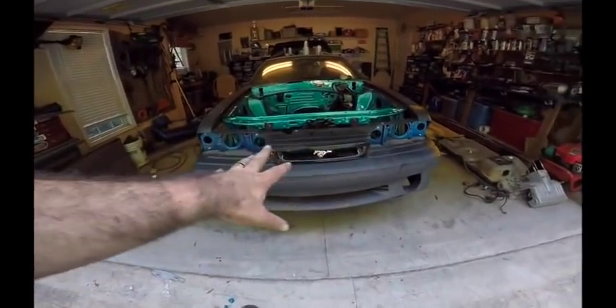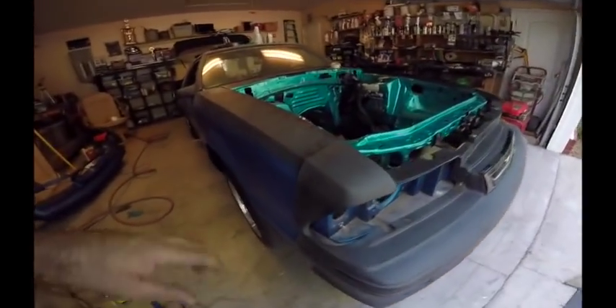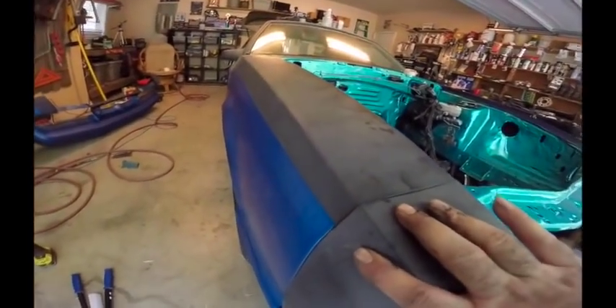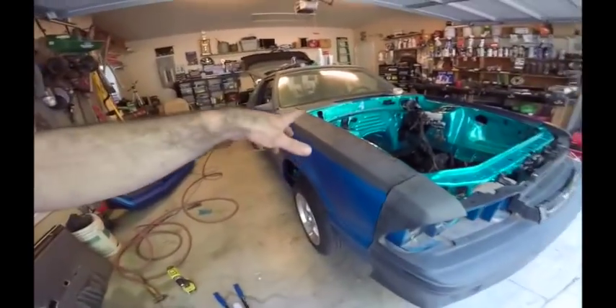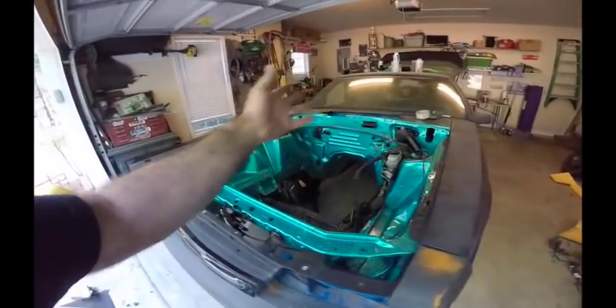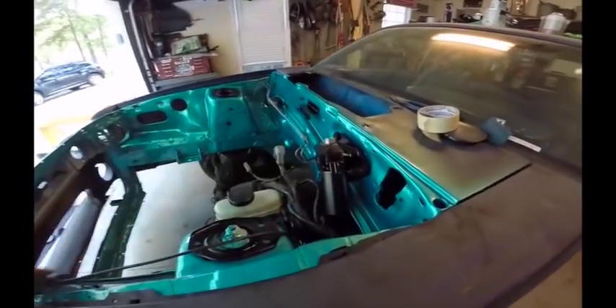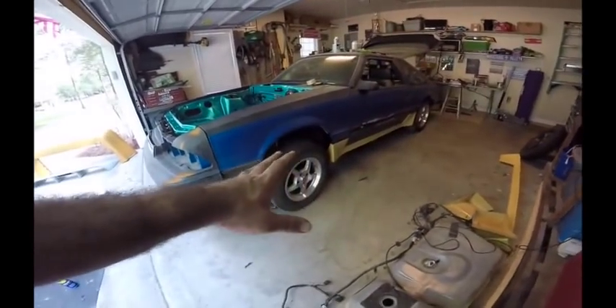We have the GG bumper on with the insert — nothing's really bolted up yet, but it looks like it's going to fit pretty good. I know looking at it, it doesn't look like it will, but nothing's tight yet, so I think everything's going to be good. Plus we're going to be getting some new fenders here pretty soon. What do you guys think of the color of the engine bay? This is once everything's been clear coated, sprayed some stuff to make it look nice again.